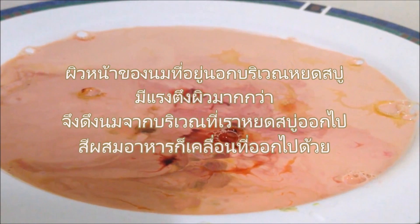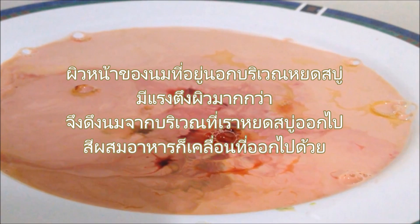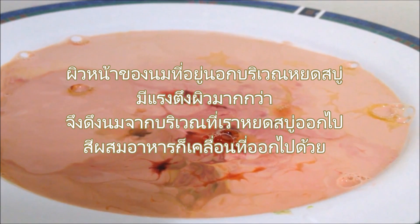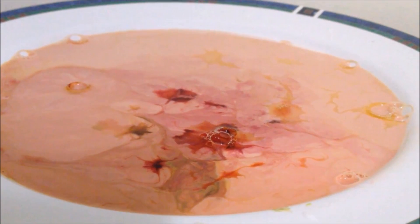The surface of the milk outside the soap drop has higher surface tension, so it pulls the surface away from the spot. Food coloring moves with the surface, streaming away from that soap spot.